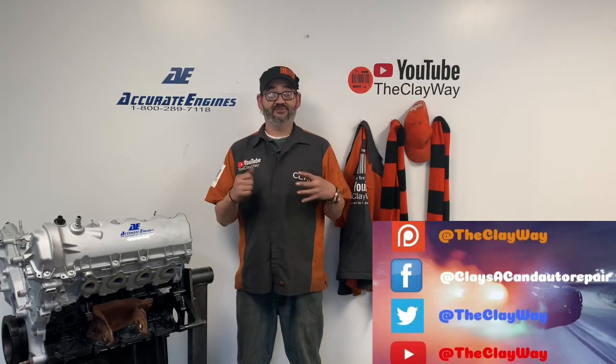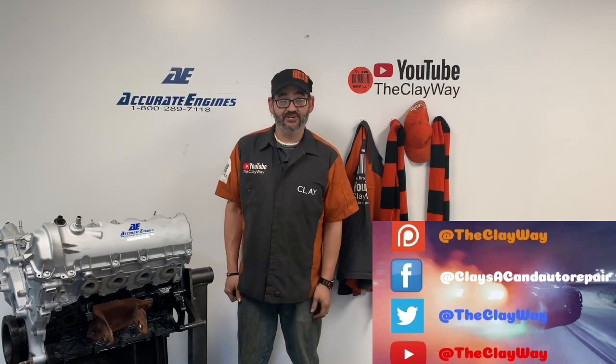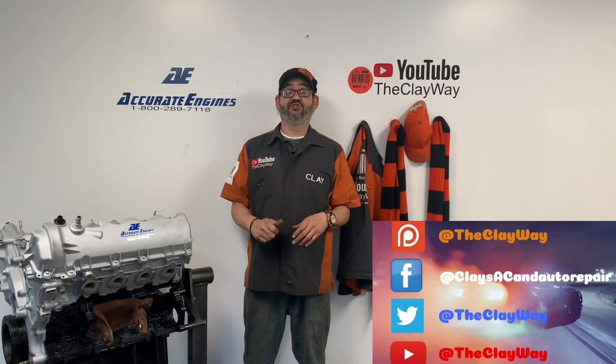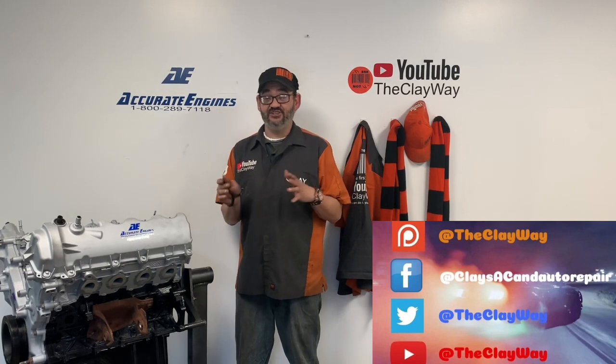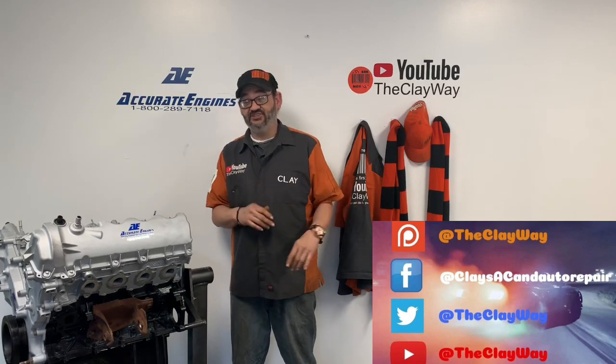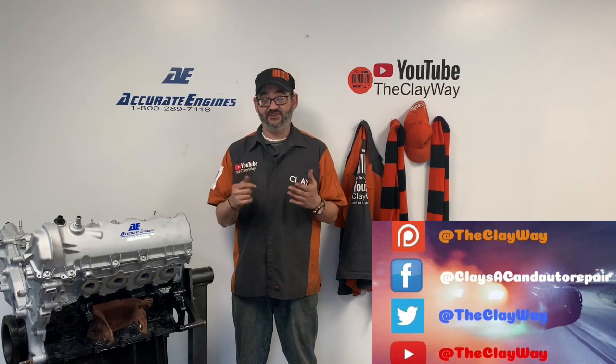Hey, good morning YouTube. This is Clay with Clay's AC and Auto Repair and Accurate Engines here in Grand Rapids, Michigan. Accurate Engines is your number one home for remanufactured engines. If you've got a question on the difference between a remanufactured engine and a rebuilt engine, I'll be happy to answer them. Just hit me up on Clay's AC and Auto Repair on the Facebook Messenger.